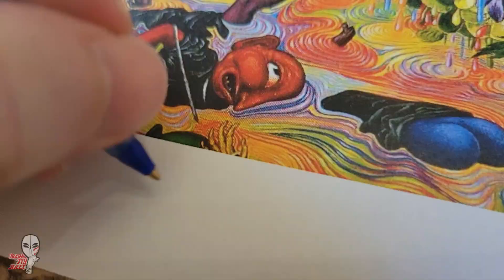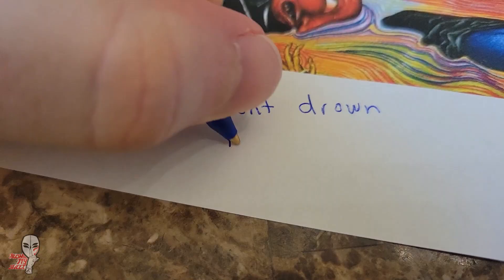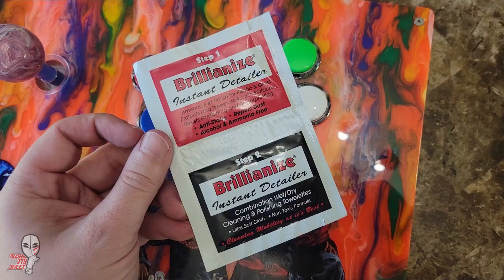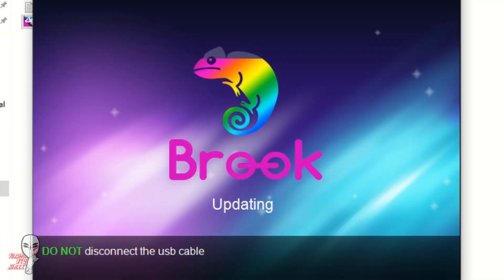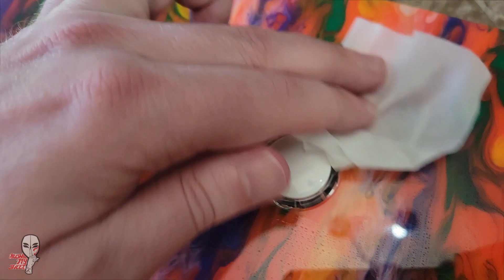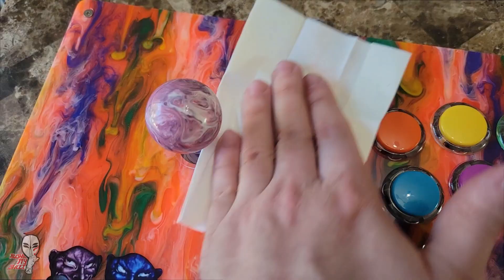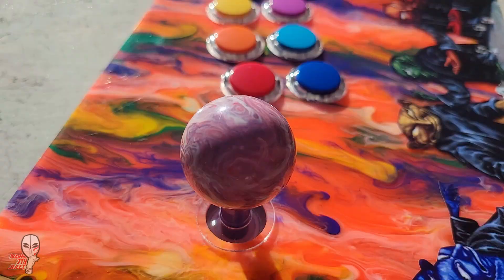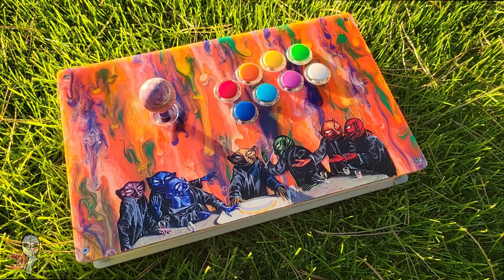Now that we're almost done, let's leave him a note in case he ever opens this up for maintenance or to change out some parts. Once everything was all together, I updated the firmware on the Brook board and then we had ourselves a playable stick. Hooked up to the PC, the LEDs look awesome and the white sides look great pumping colors as well. Time to put on some Primus and head to the battle lounge. I hope this helps you understand a bit of the process and gives you the confidence to build your own. Support your locals and I'll see you next time.